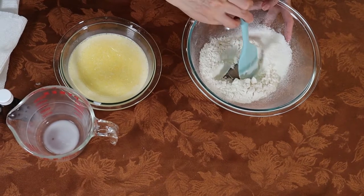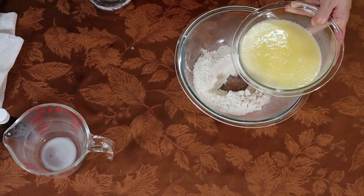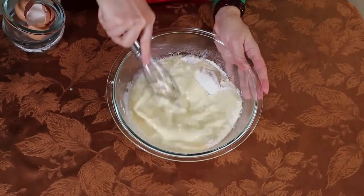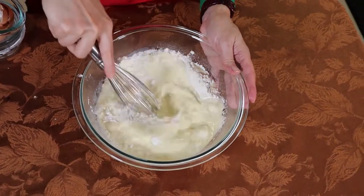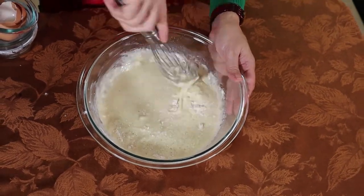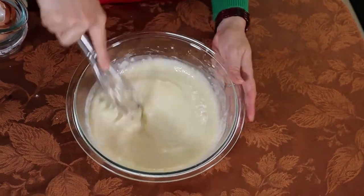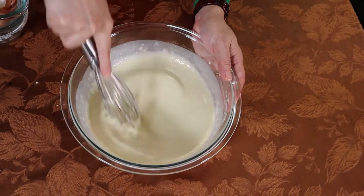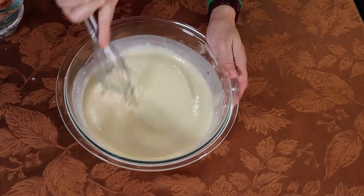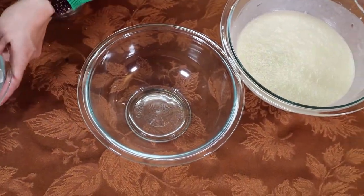We're going to make a well in the dry ingredients and pour in the liquid. Mix it well — if you're mixing by hand, make sure it's nice and smooth. You can also use a blender. Once it looks smooth, we're going to strain it again.